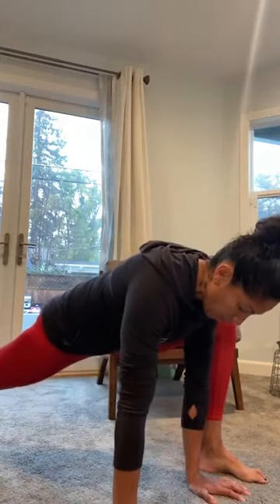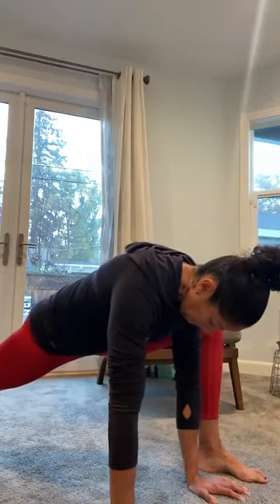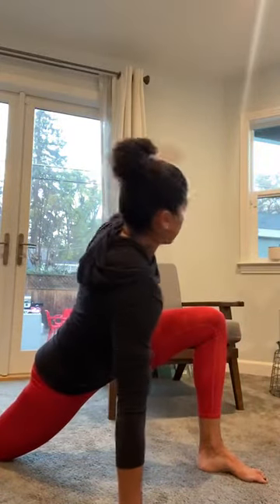Now we're going to straighten out the back knee. Squeeze that quad, come up and squeeze — we're activating — then come back down. We'll do that about five times. Then on the same side, rotate towards that front leg.